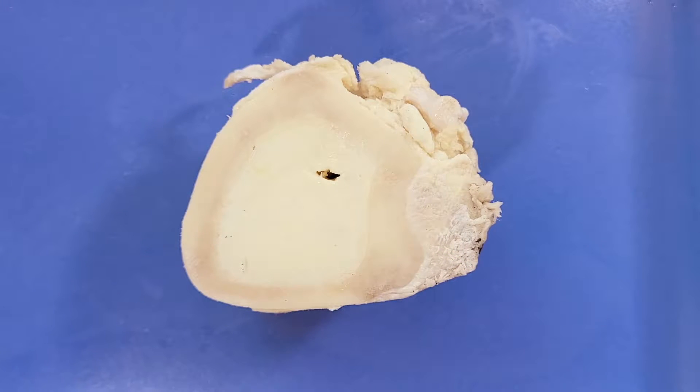Hello and welcome. Today we'll be taking a look at the anatomy of the long bone. It's going to be a pretty short video because there's not a lot of structures you can see from this dissection, but let's get started.